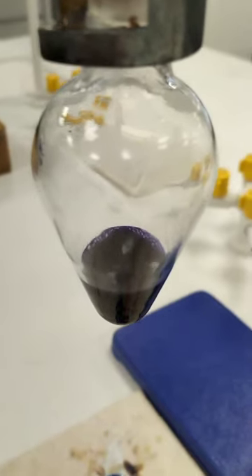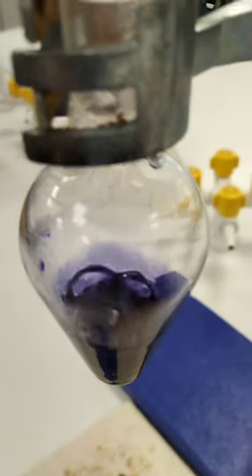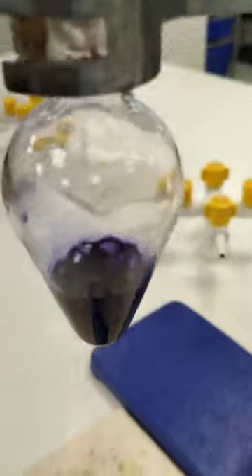This experiment is a simple distillation using water mixed with Parker ink. The aim is to heat the mixture so the water boils because it has a lower boiling point, but leaves the ink behind.